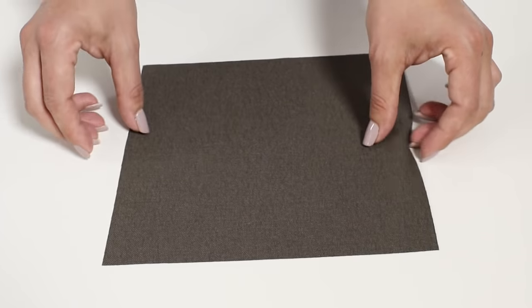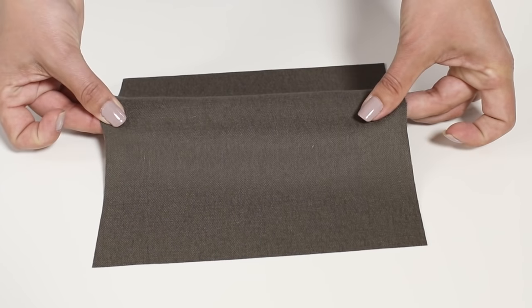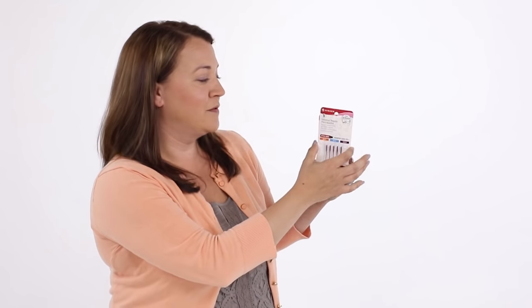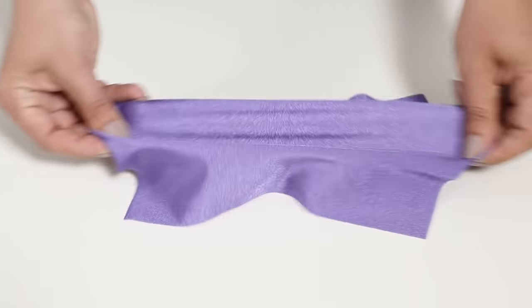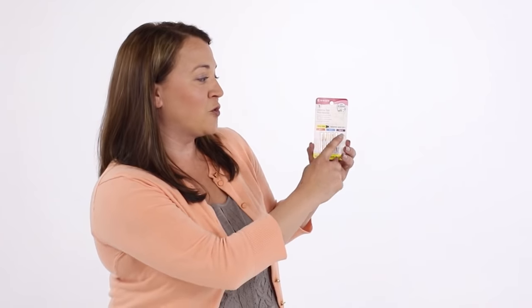Depending on the type of fabric or sewing you're doing, you'll need to change your needle. There are two basic types of needles: regular point needles and ballpoint needles. Regular point needles are for non-stretchy fabrics like cotton, wool, or silk, and come in an assortment of sizes for lightweight, medium, or heavyweight fabric. Ballpoint needles are for stretchy fabrics like t-shirts, sweatshirts, or swimsuit fabric, and also come in sizes from lightweight to heavyweight.